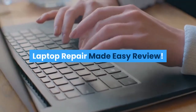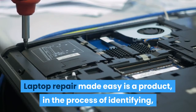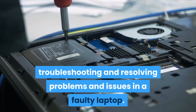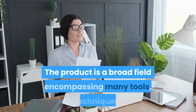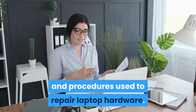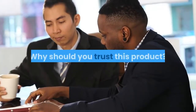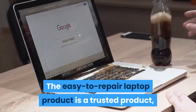Laptop Repair Made Easy review. Laptop Repair Made Easy is a product in the process of identifying, troubleshooting, and resolving problems and issues in a faulty laptop. The product is a broad field encompassing many tools, techniques, and procedures used to repair laptop hardware. Why should you trust this product?